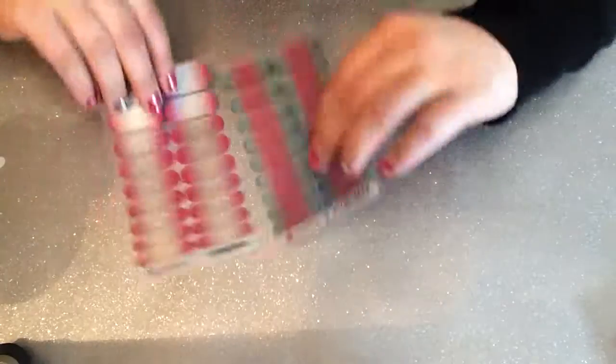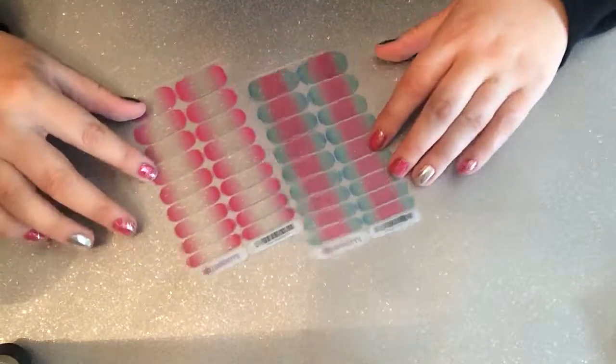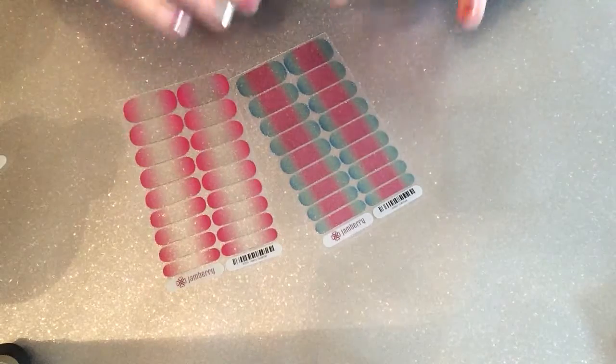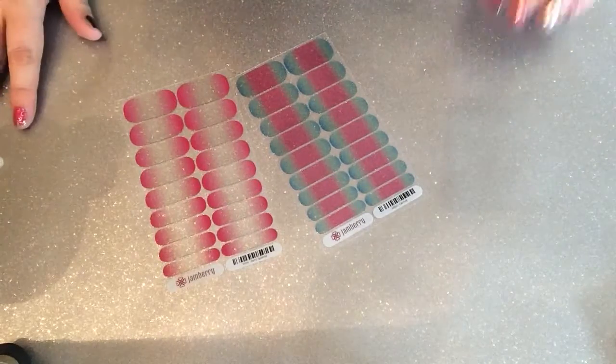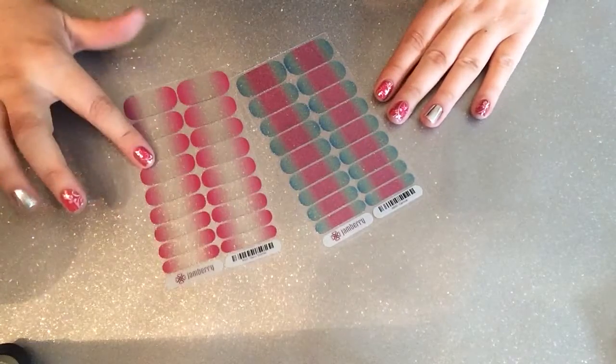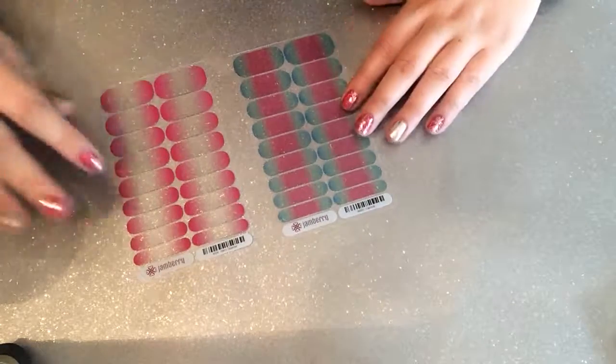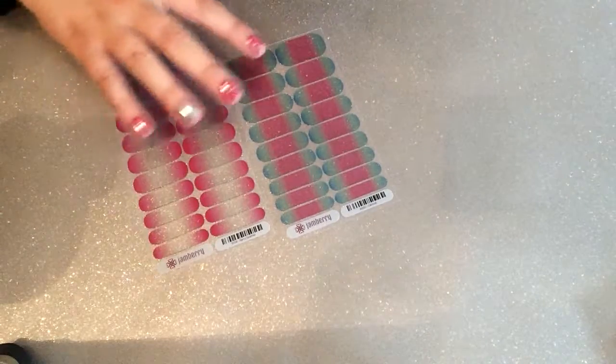Then I've got two more glitters. I said I'm on a mission to get the glitters, and I love anything that transitions from colour to colour — so we have Berry Sparkler and Carnival. Absolutely loving these.